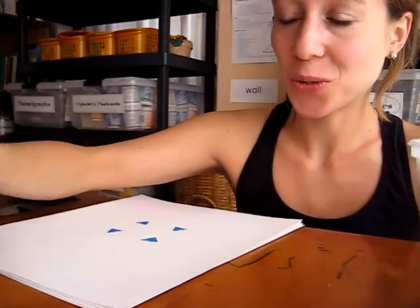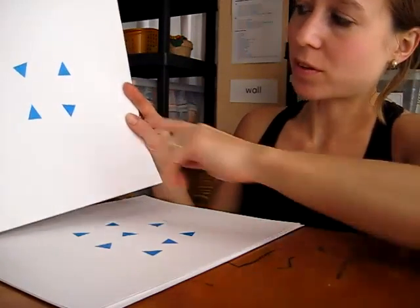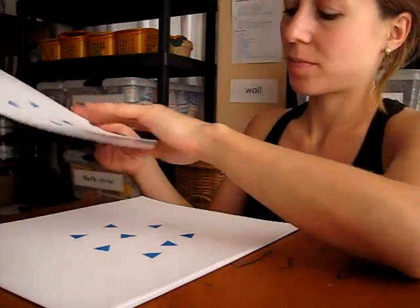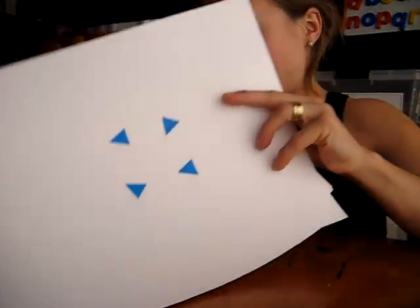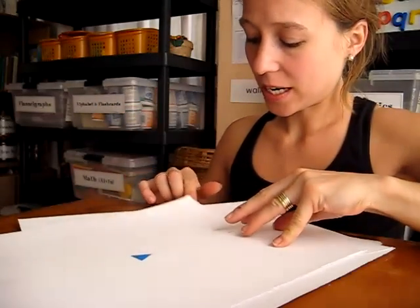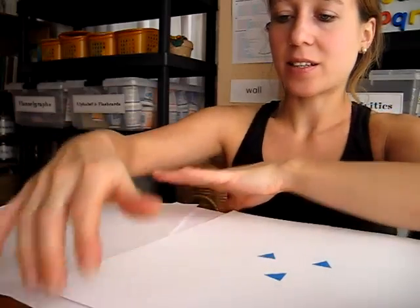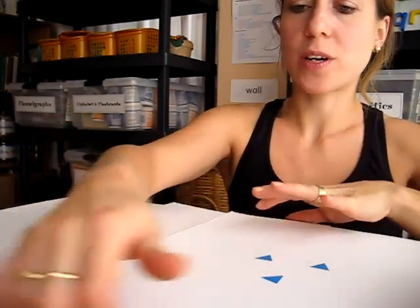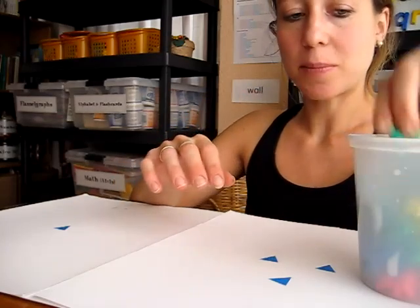Here's a little math game you can do with your toddler. I have here some big sheets of paper with little shapes. This is for practice 1 through 10, but you start off very slow — I usually do 1 through 4. I lay the mat on the floor for her and give her a little container of objects. Here we have some little teddy bears, for example.